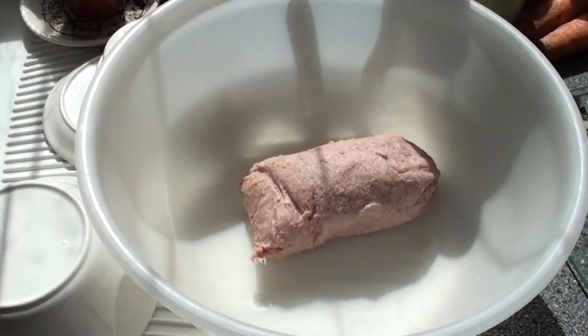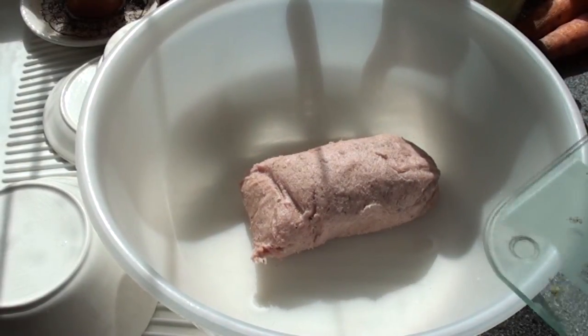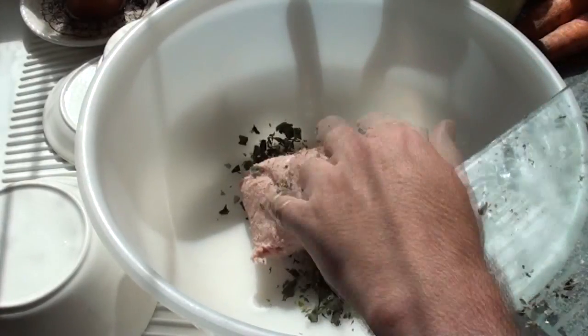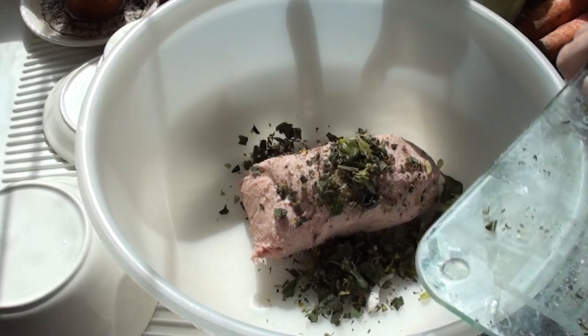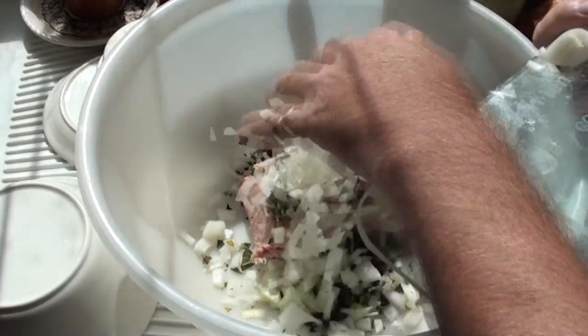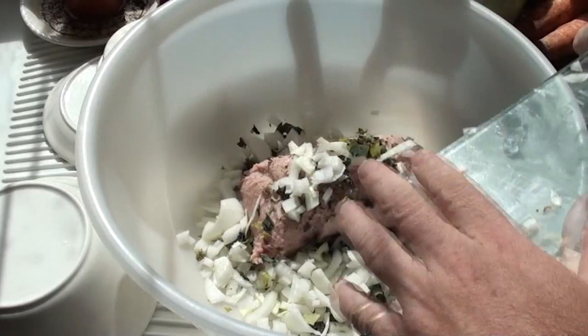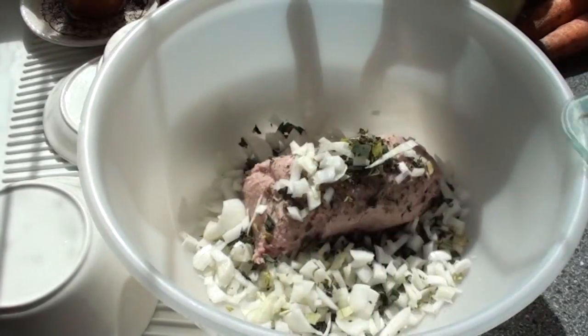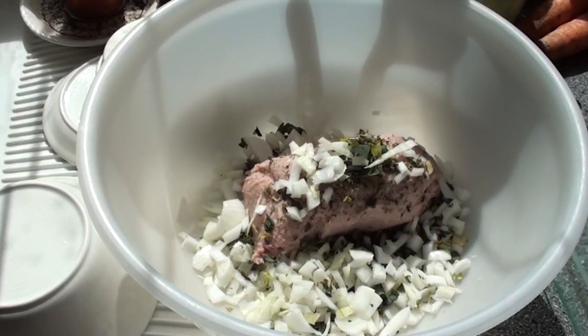Into a bowl, put your sausage meat and then some freshly chopped herbs. Again, this is where having the allotment and digging for victory has been really useful. And likewise, half a chopped onion. Onions were worth their weight in gold during the war, and having the allotment to grow them was a really great bonus.